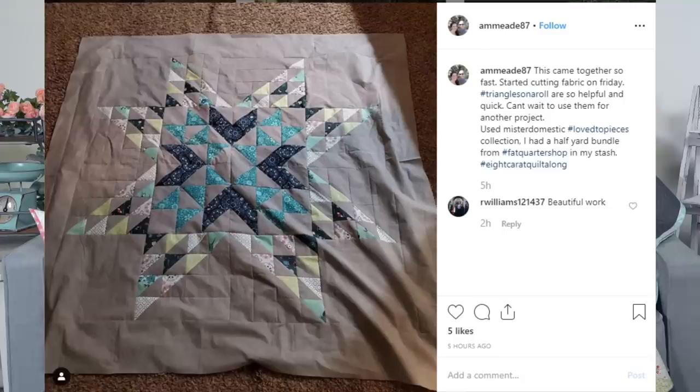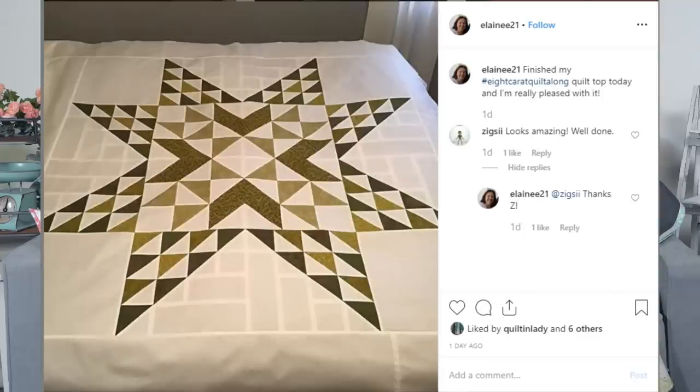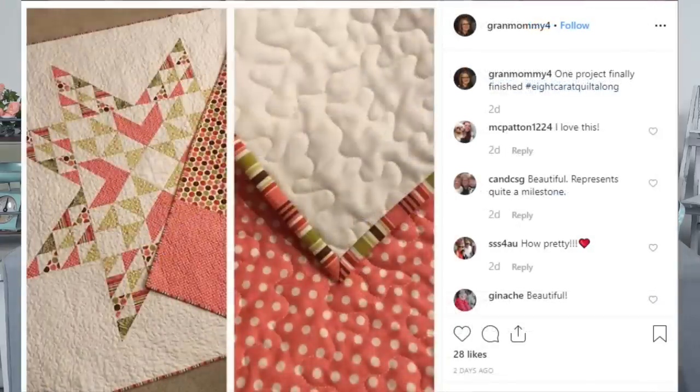More Eight Carat shoutouts: Amied 87 says it came together so fast — she used Mr. Domestic's Love to Pieces collection with a planned center and scrappy outside. D-Lake 71 joined the Eight Carat quilt along and finished the top on week one using her stash. Elaine 21 finished her Eight Carat quilt top and is really pleased with it. I love that people are pulling from their stash — you don't have to go buy something for our sew alongs.